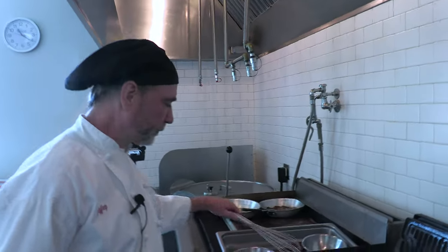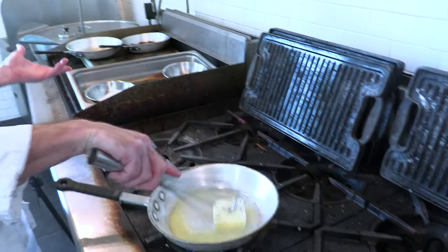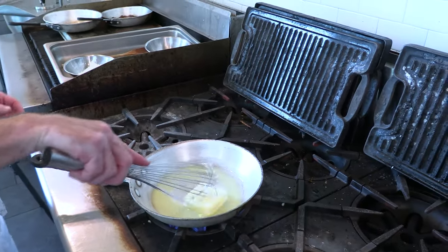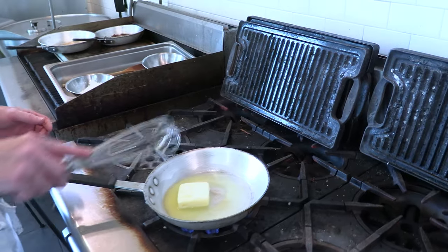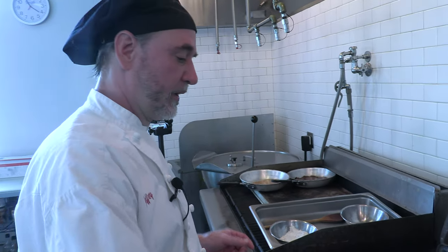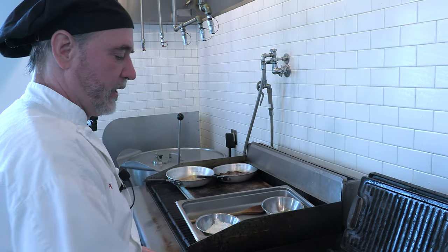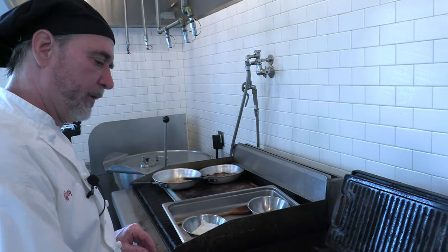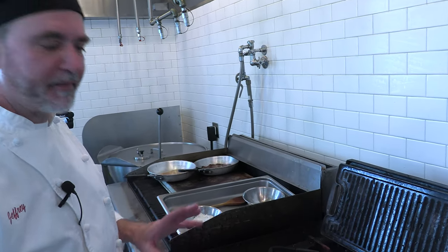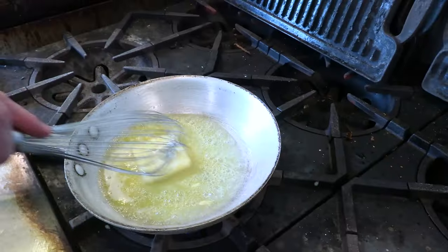So we're going to get this butter melted and once the butter's melted, we're just going to put the flour right in. You could do oil — I wouldn't do any margarine or anything like that — but you could do oil or even a mix. A lot of the Cajun stuff, you do like a pork fat, bacon grease, or lard. But we're going to stay more traditional and do the butter. You could use clarified butter, but we're not going to. Just remember that regular butter does have about 15% water weight in it, so that's going to have to cook out, and that's what you're seeing with these bubbles right now — the water cooking out.